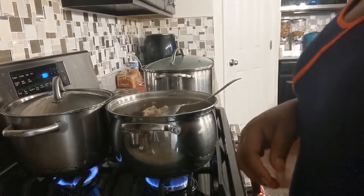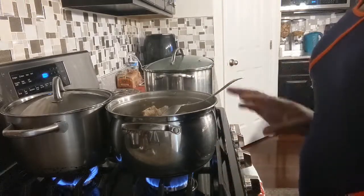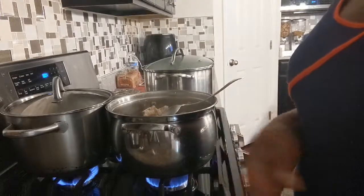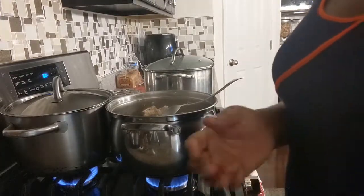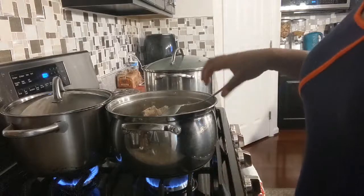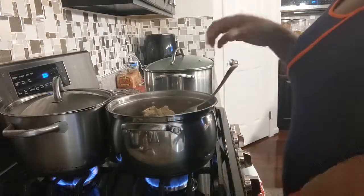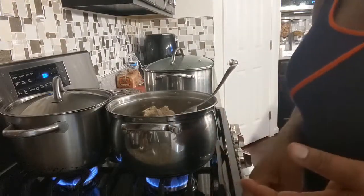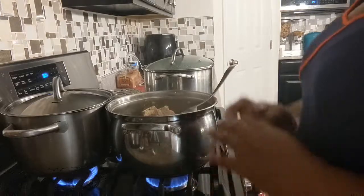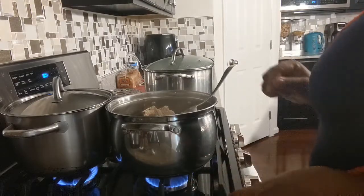If you're not Nigerian and you're watching this, this is how we cook our meat. There's blood and disease in blood, so in Nigeria we cook our meat very, very well — well done, boiled for a long time — so that if there's anything in the blood of the animal, any disease will be killed. This applies to beef, goat meat, lamb, or any kind of meat. We put it in the pot and let it cook for a long time, just to be safe.